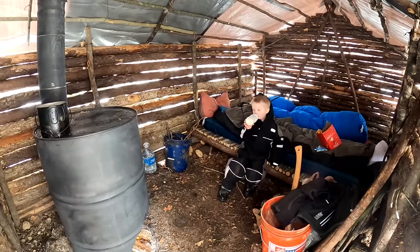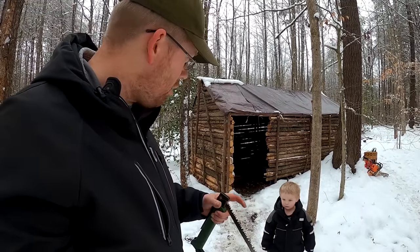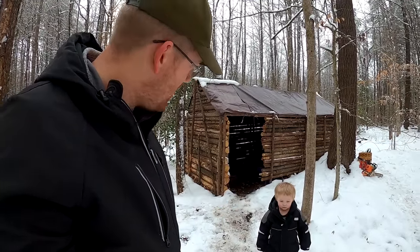Got a little milk, got a warm fire, not too bad. Jake, we're going to make a door. I need a long, straight tree that's about four inches in diameter.